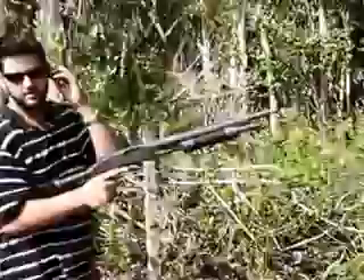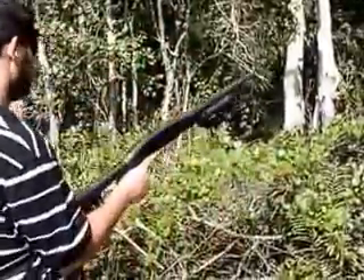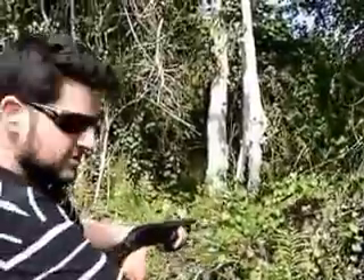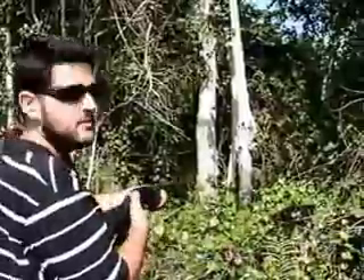Now get behind me. Are you sure you don't want your earplugs? I'm good, I'm good. Just watch that tree right there. This is just a bird shot — listen to the difference in the sound. Safety.